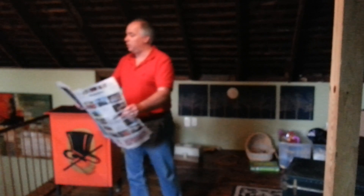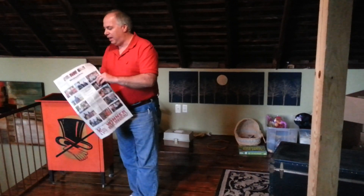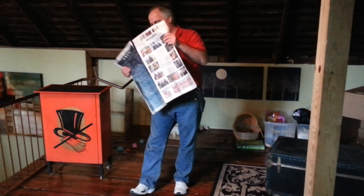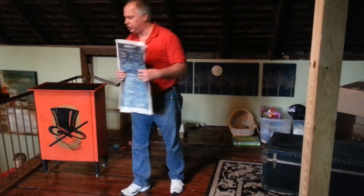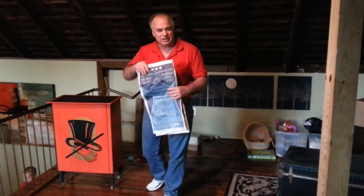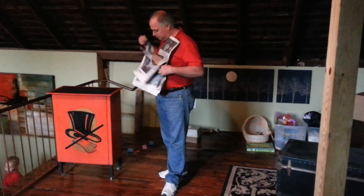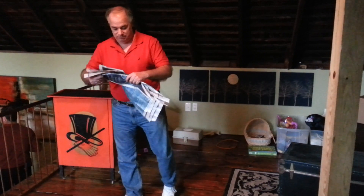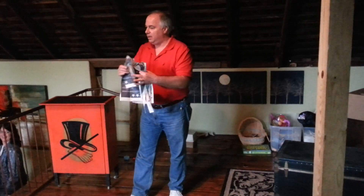Now, this is where the illusion begins. We're going to take this paper, and we are going to tear this paper into pieces. Now, the reason we call this an illusion is because you're only being led to believe that I am tearing the paper up. In fact, I am not tearing the newspaper at all.